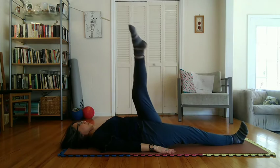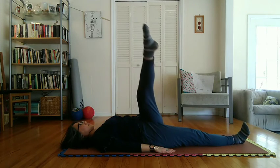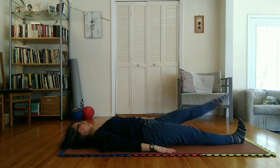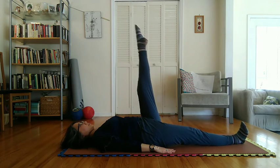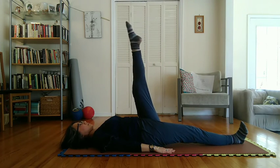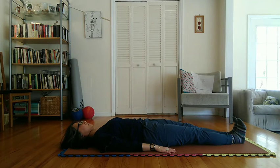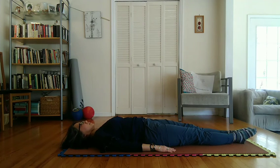Cautions: In pose one, toes must be pointed forward and downward, knee locked for the right leg. Keep left leg knee locked, flat on mat or floor with toes pulled upward and backward. Shoulders and head must always remain flat on mat or floor.